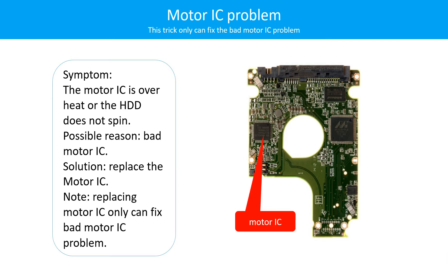Motor IC problem. Symptom: The motor IC is overheated or the hard drive does not spin. Possible reason: The motor IC is bad. Solution: Replace the motor IC. Note: Replacing the motor IC only can fix the bad motor IC problem. If the hard drive PCB has another problem, or the hard drive itself has a problem, replacing the motor IC will not help.